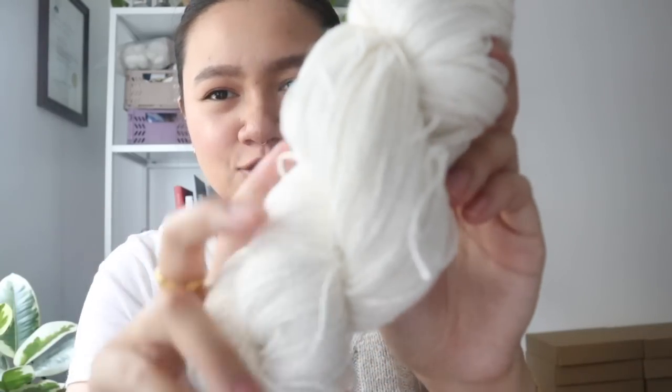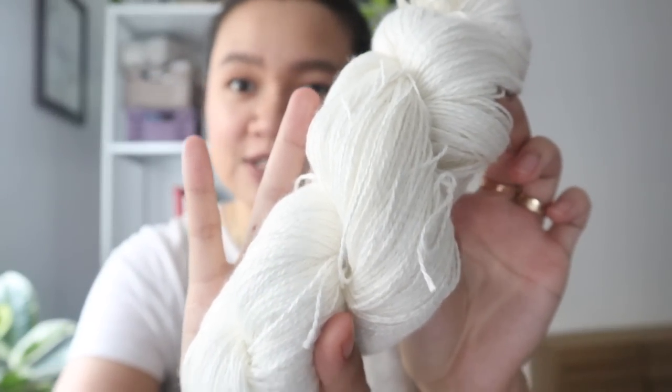I also got a 100% bamboo base as a more airy, cheaper alternative. I really enjoyed using bamboo for the Typical Tank, so trying a fingering weight bamboo would be fun. The plan is to also add a cashmere base — probably 80% superwash merino, 10% cashmere, 10% nylon — and a non-superwash base. If there are any other bases you're interested in, please let me know because I'd love to increase the collection.